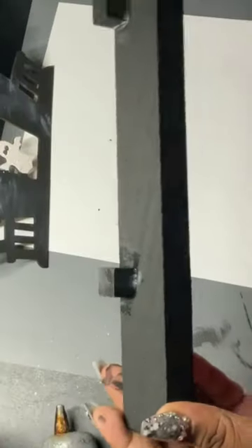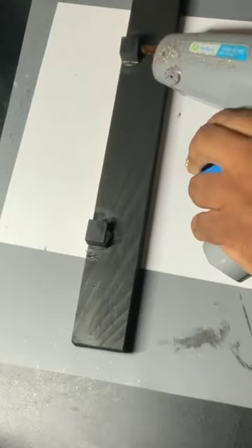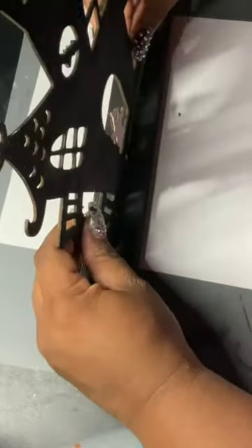I took a 12-inch chunky wood slat and these wooden cubes, and glued them together to make a little stand for my cutout.